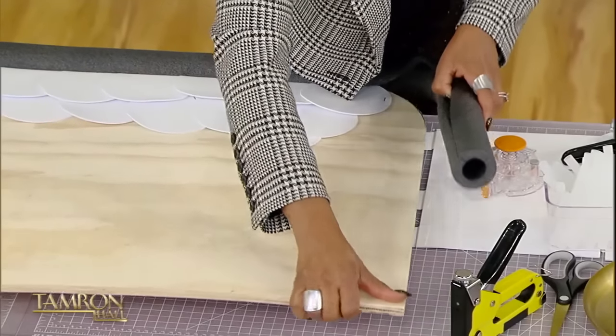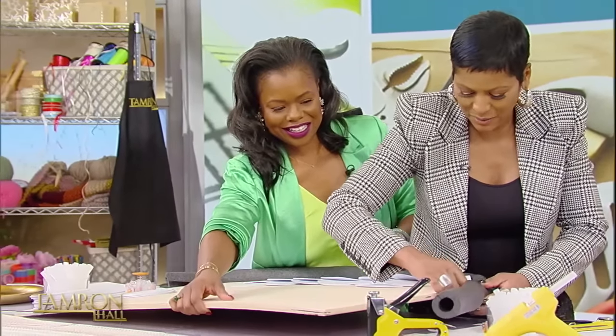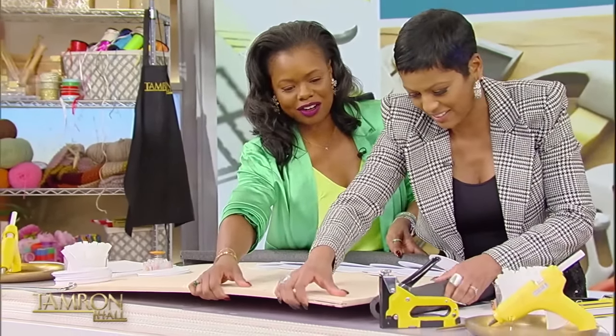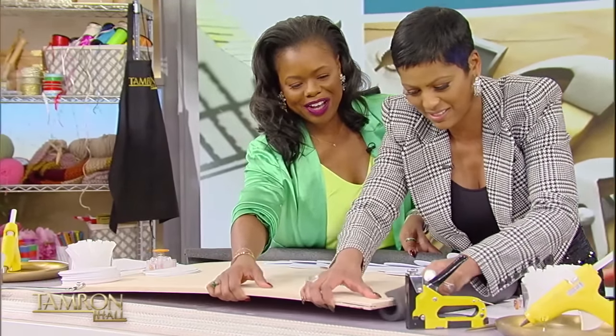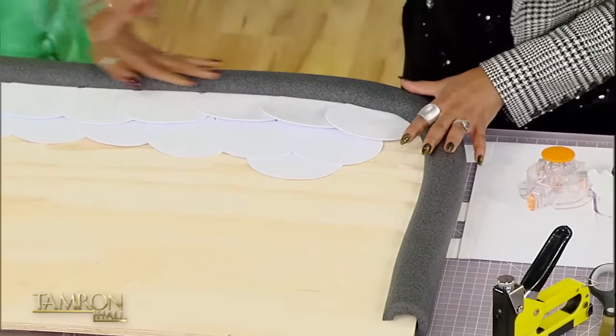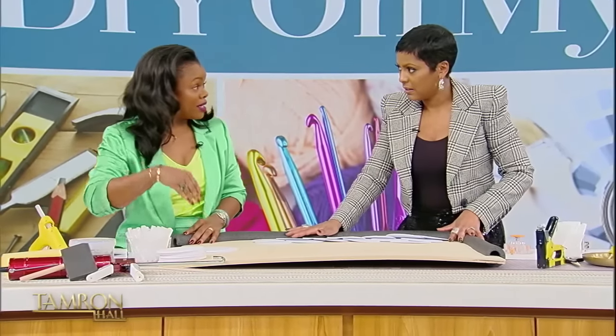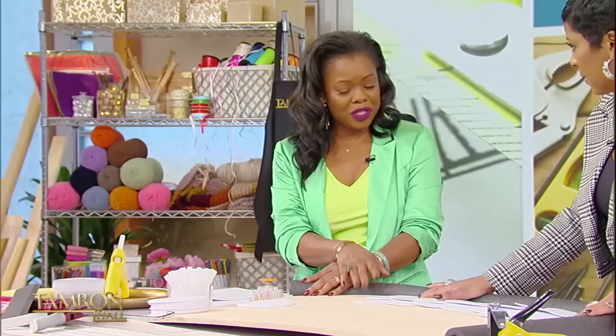Our last step — I take my DIY seriously! That's what it's all about. This is exactly how it should look, and we would do that completely all the way around. We would adhere it down with a caulk adhesive, let that dry, and once it's cured, we would come back and paint with our metallic bronze paint. Everything is going to get a coat of paint.